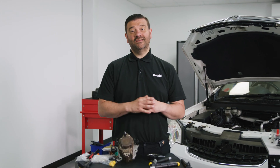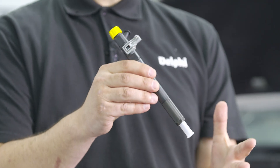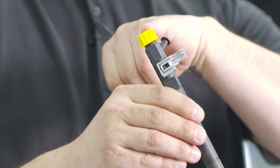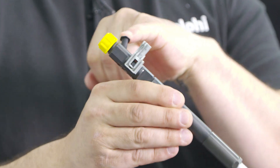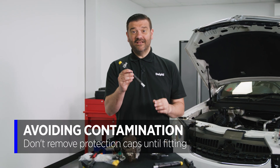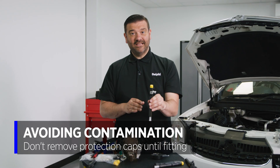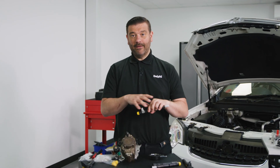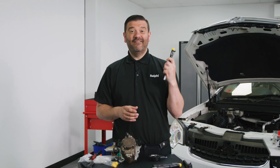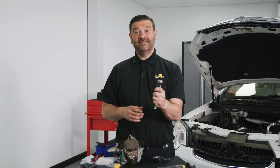So we've seen the two problems - now how do we avoid them? For contamination: injectors are supplied with protection caps on all ports - the high pressure inlet, the back leak, and the nozzle. Do not remove these caps until the moment you're about to fit the injector to the engine. We commonly see people remove the caps, put the injector down, and dirt and contamination get in - meaning you're already fitting a contaminated injector.